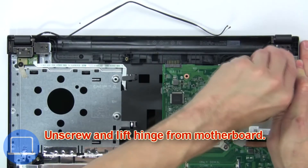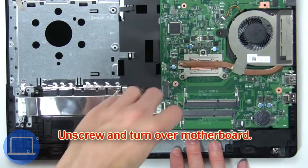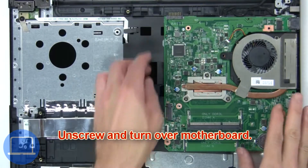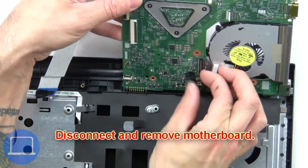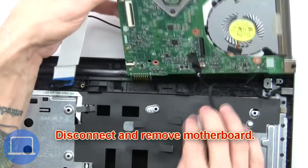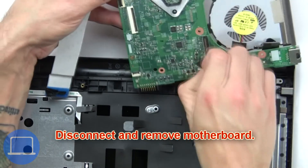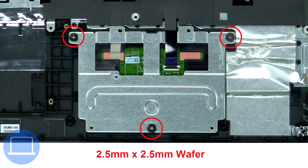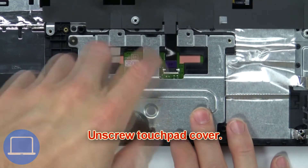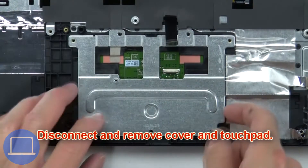Now unscrew and lift the hinge from the motherboard. Next, unscrew and turn over the motherboard, then disconnect and remove the motherboard. Then unscrew the touchpad cover, and disconnect and remove the cover and touchpad.